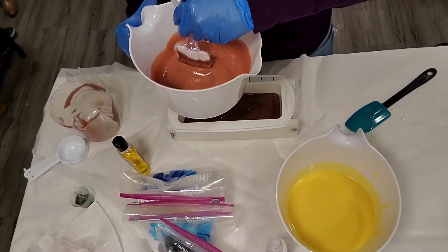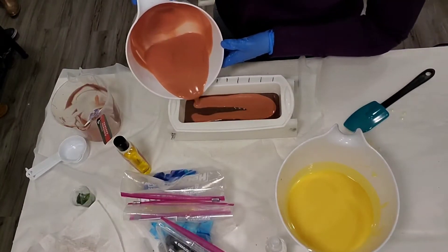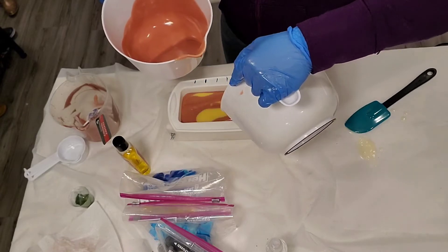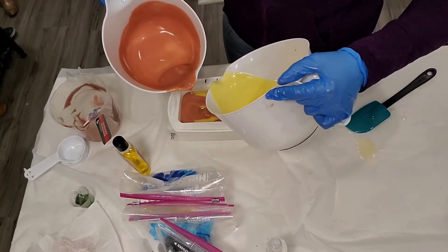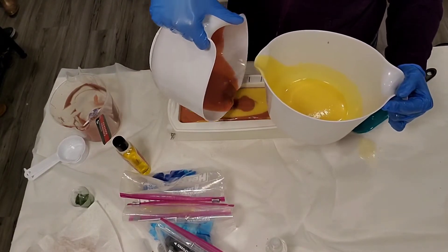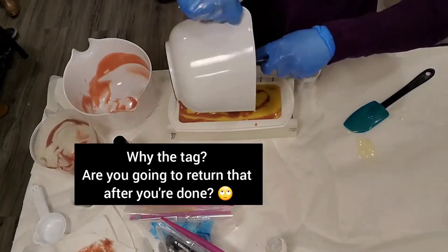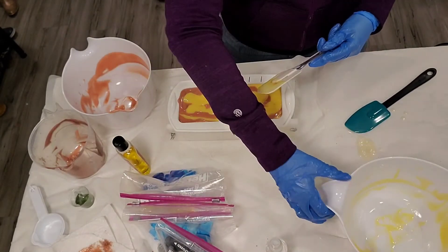We'll just mix it on out, like that, and get this on here. This is a nice swirly whirly. Another line, and we'll do a circle — throw it in a circle. Okay, it's time to get to scraping. I know it doesn't make sense. I'm going to tap this to get rid of air bubbles.